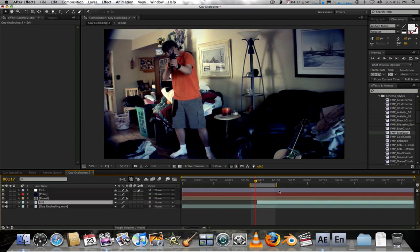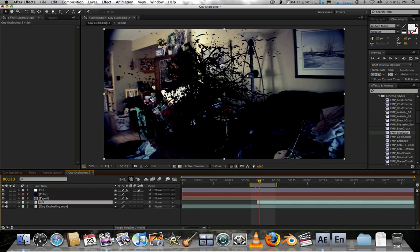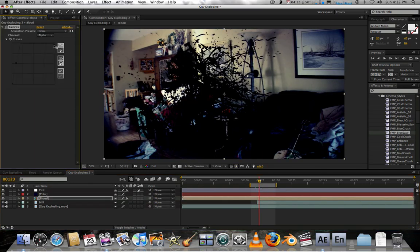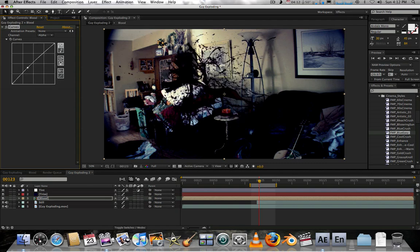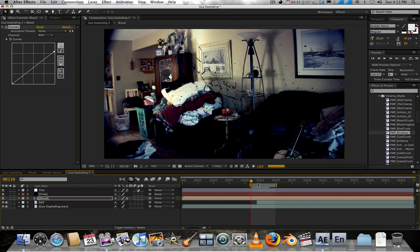The blood really fits in with the scene a lot more now. It might be a little too dark, but overall that's looking pretty good.